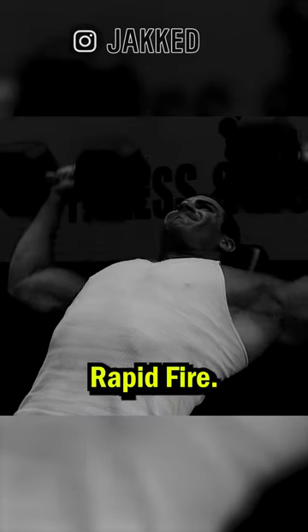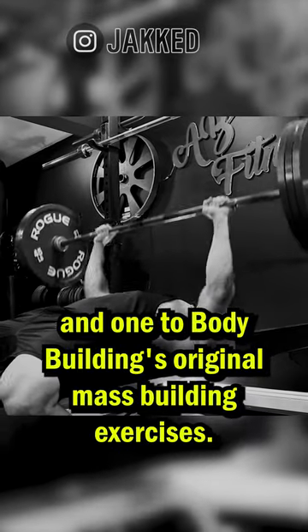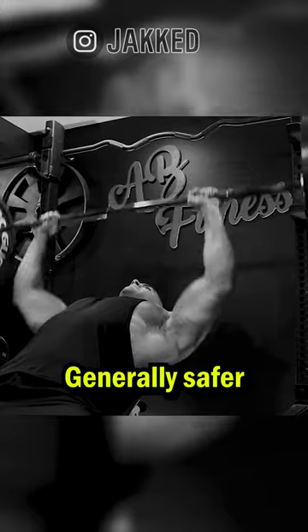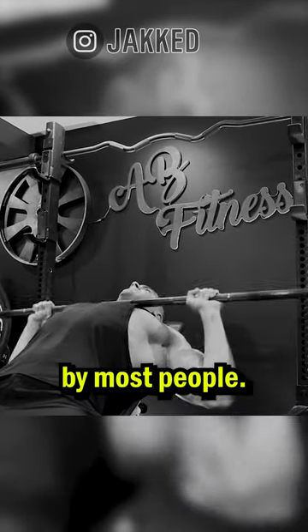Top 5 Chest Exercises Rapid Fire. Flat Barbell Bench Press: old school staple and one of bodybuilding's original mass building exercises. Incline Barbell Bench Press: generally safer on the shoulder joint and biases the upper pecs, which are generally neglected by most people.